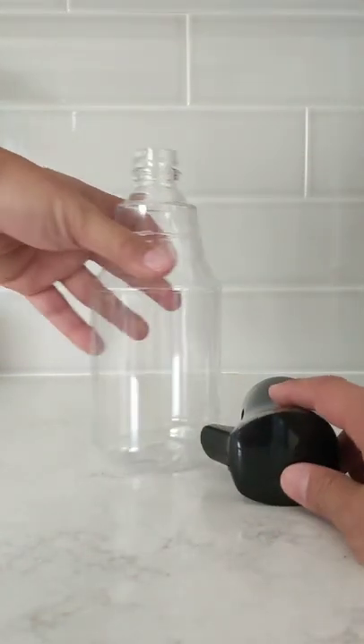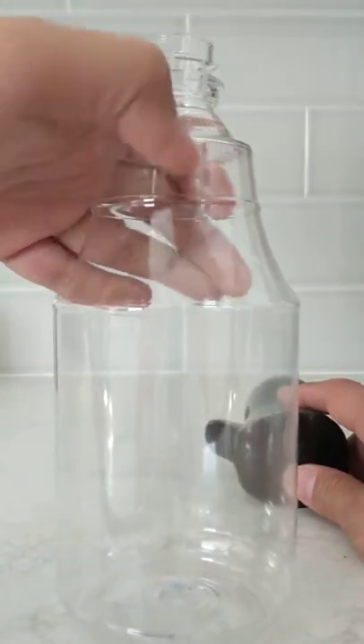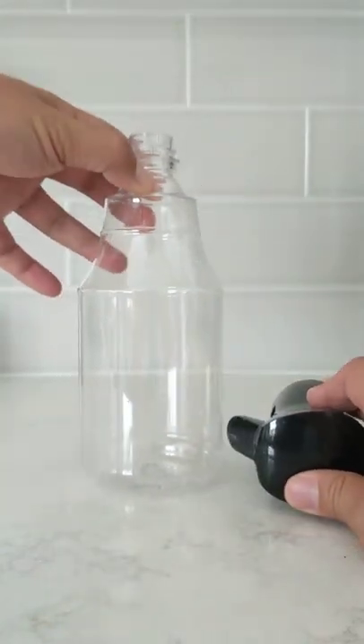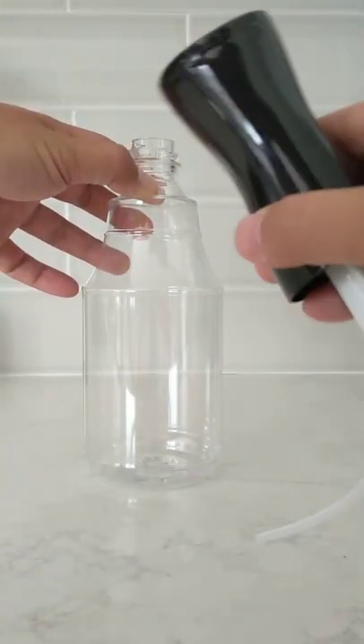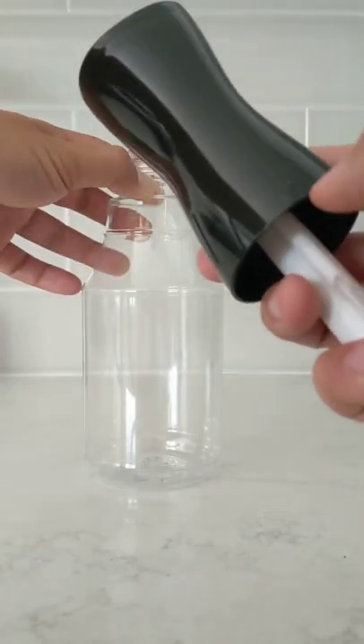First, you're going to take the bottle itself. The bottle has a line that goes right down here — this is where the seam is. You're going to find that line. Then take the sprayer and look on the back for the little point, the little triangle there.